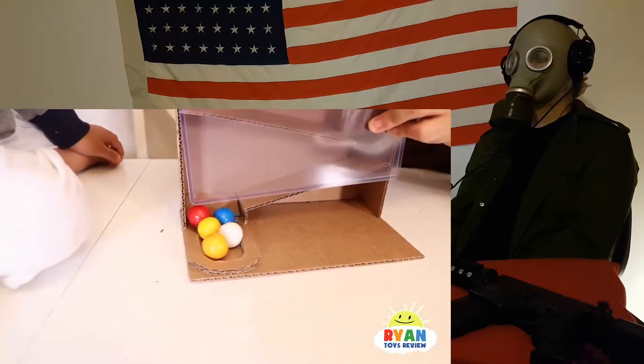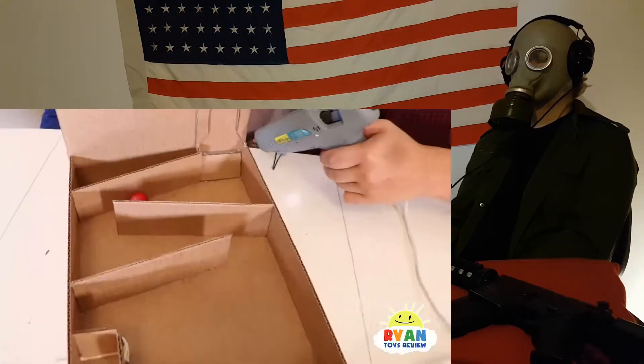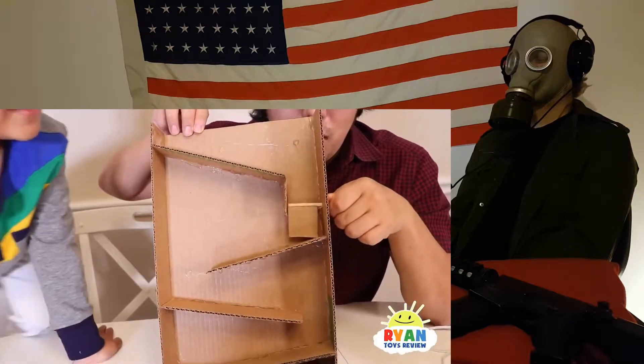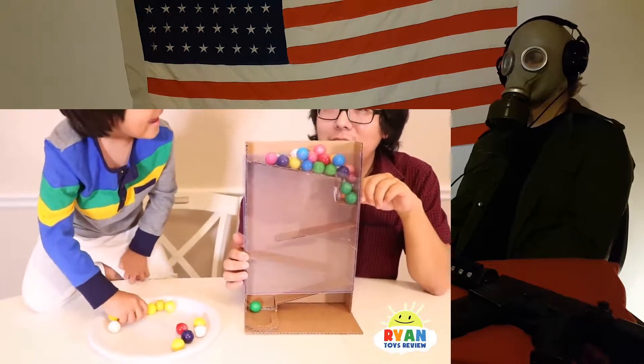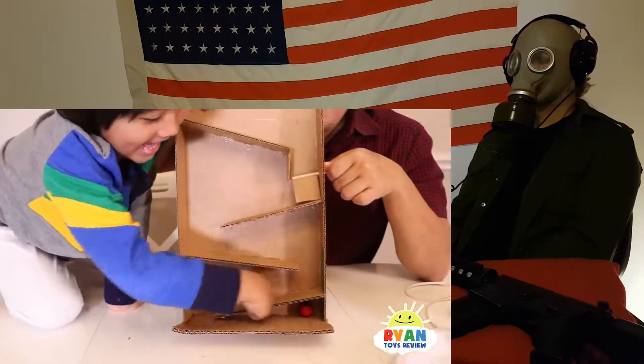Oh, that's so cool! Thank you for watching our video. I'll open now. Ready, set, go! There you go, whee!